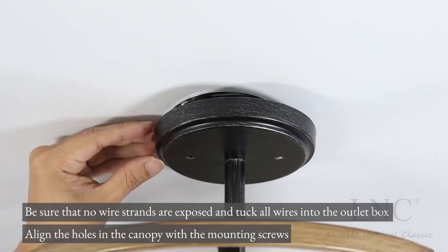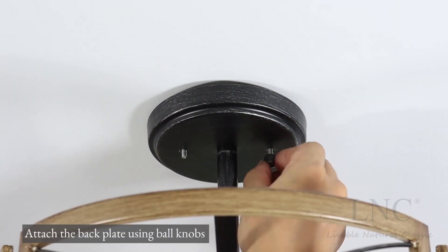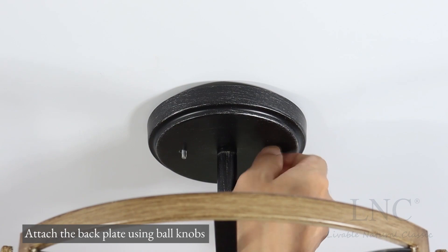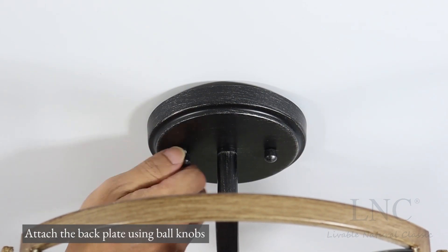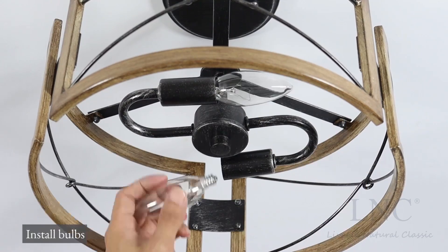Align the holes in the canopy with the mounting screws. Attach the back plate using ball knobs. Install bulbs.